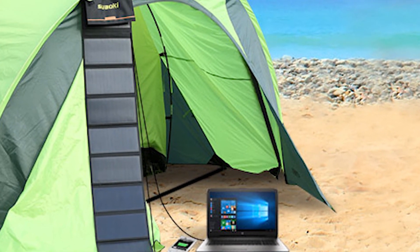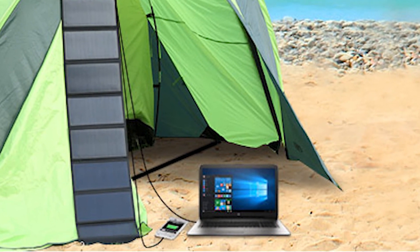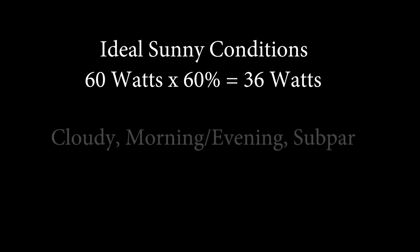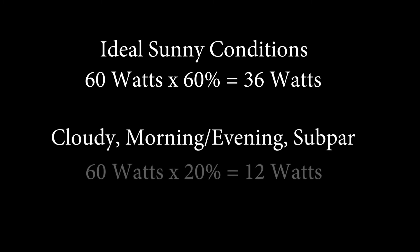You may still desire to directly charge your device, and I am not saying it will not work. In that case, ensure that your device requires no more than 60% of the maximum output, assuming near ideal conditions — for this 60-watt panel, that is 36 watts. If you will be using it on cloudy days, during morning or evening hours, or in other subpar conditions, a safer assumption is no more than 20% of the rated output, or about 12 watts from a 60-watt panel. Assuming that your 60-watt laptop will run continually on a 60-watt rated solar panel will at best be an exercise in frustration, and may result in irreparable damage to your device.